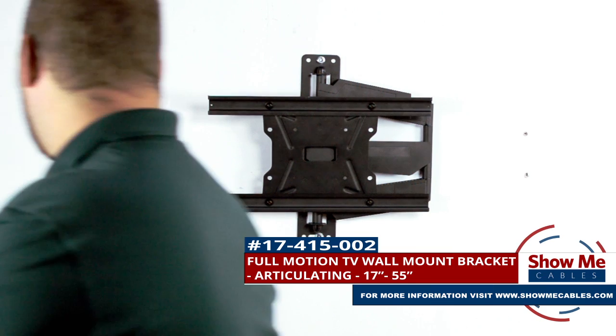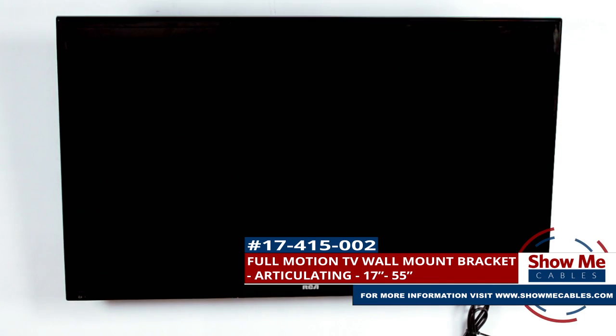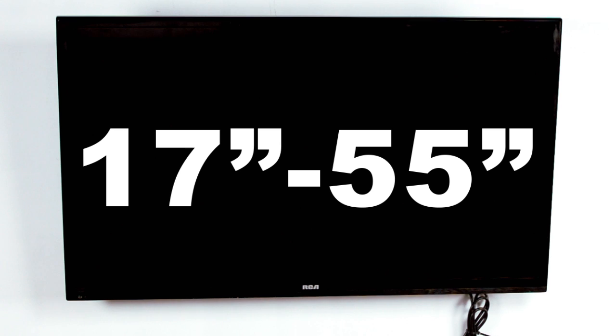This is the Full Motion Articulating TV Wall Mount Bracket. It is designed for TVs between 17 and 55 inches and can support up to 77 pounds.